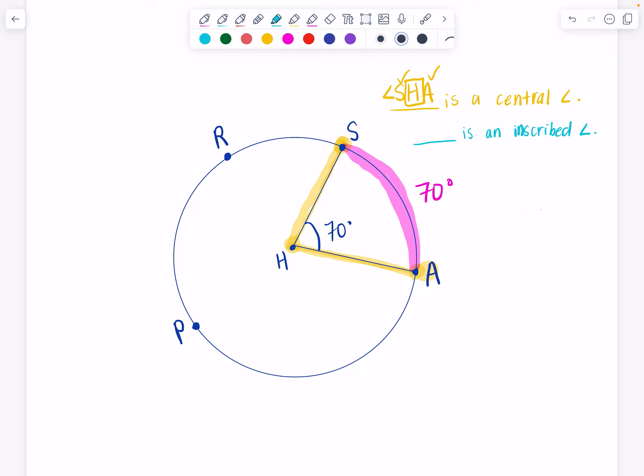What would happen if I picked up point H and put it on the circle — where point P is? Then we would have a chord from S to P as one side of the angle, and a chord from A to P. So I went from having sides that were radii to sides that are now chords. Think of this like a slingshot: if those yellow sides are like a rubber band stretched all the way back, what happens to the angle? The angle gets smaller.